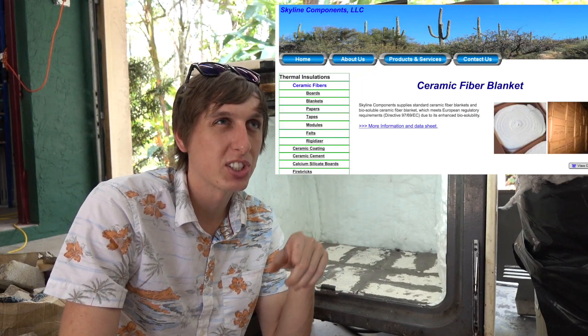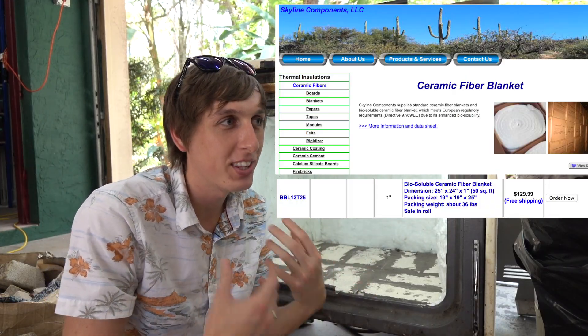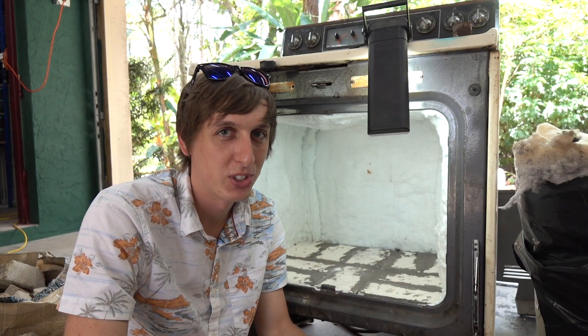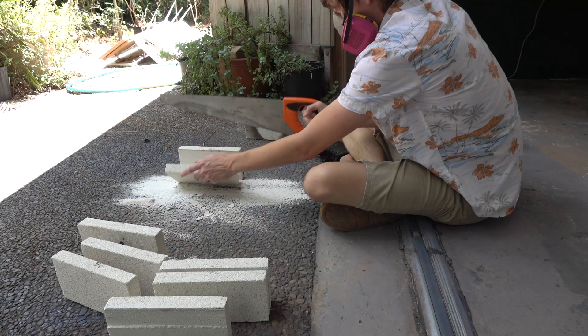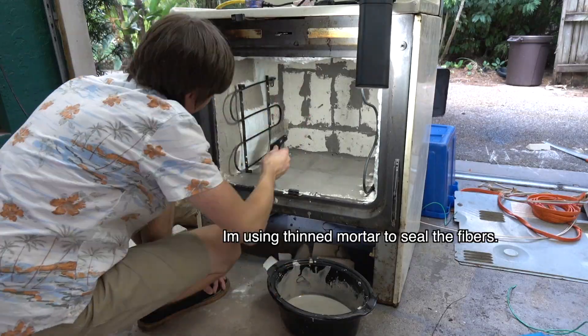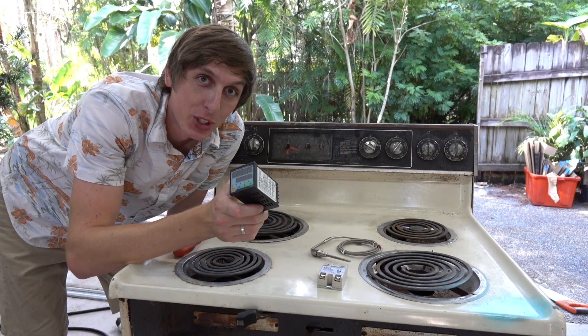I got this ceramic fiber blanket from Skyline Components online. It's a special kind because it's bio-soluble, meaning if you breathe it in or get it on your skin, it's not going to sit in your lungs like asbestos and give you cancer. What you should do with all fiber blanket, and especially this bio-soluble kind, is apply a sealant to it — usually colloidal silica in water — just spray it on, or use a thin layer of mortar over it, because extra moisture will eventually degrade it and make it fall apart. Now let's install the digital temperature controller.